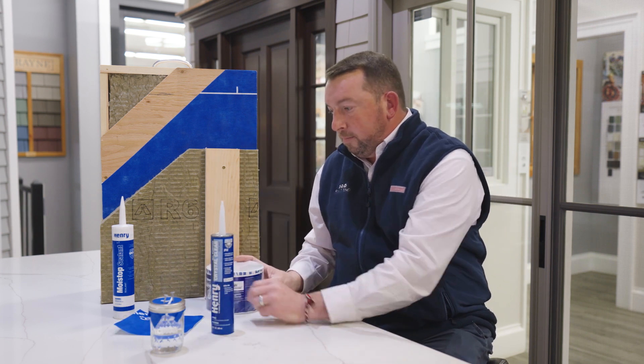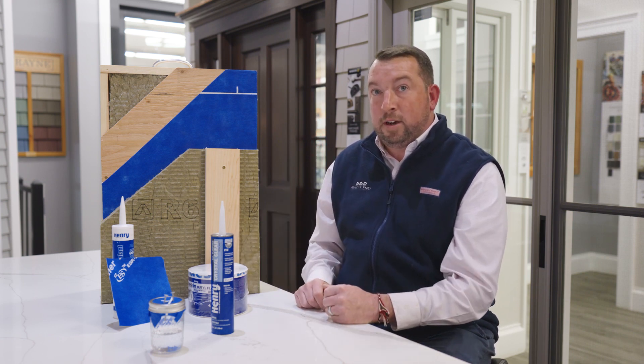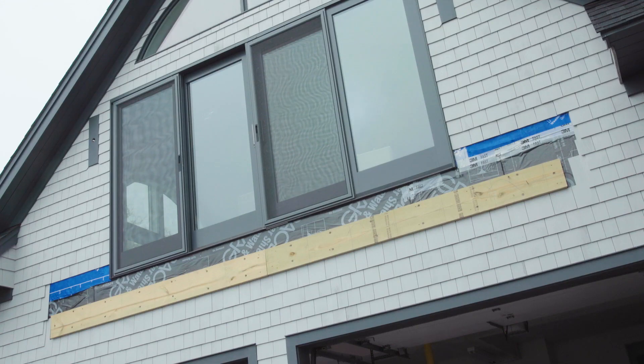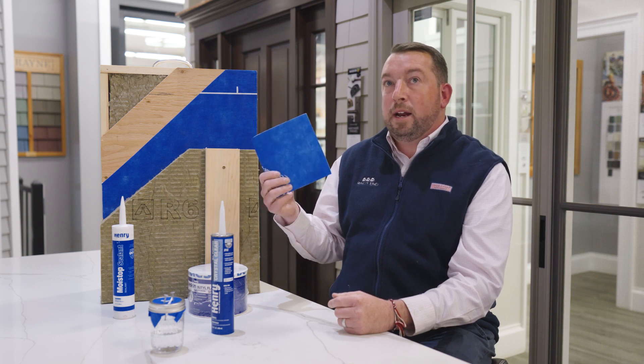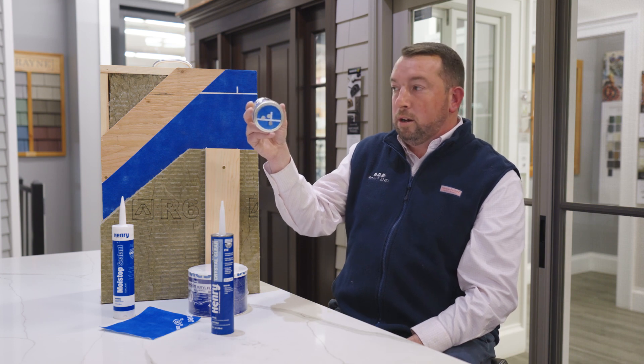Now why would somebody choose Blueskin? Energy efficiency, keeping exterior elements out, a full system. It's backed by what they call their 123 Moisture Control Warranty, which is a 15-year, non-prorated leak-proof warranty. If this product is defective and allows moisture into your home, Henry pays material and labor to fix the affected area for you. This can be used with a bunch of different claddings, whether it's cedar siding, hardy siding, engineered siding like True Exterior, or anything along those lines. And with the nail sealability, you don't have to worry about water getting behind that house wrap and affecting the structural integrity of your home.